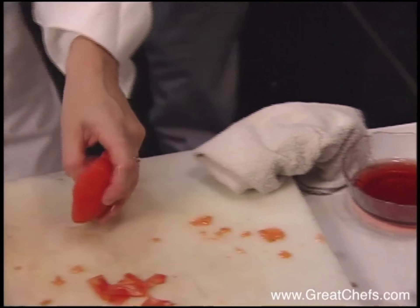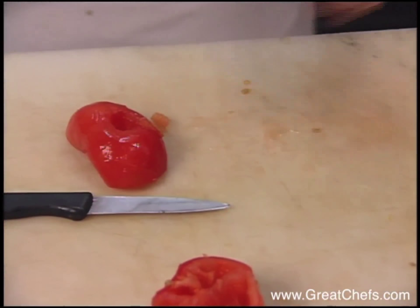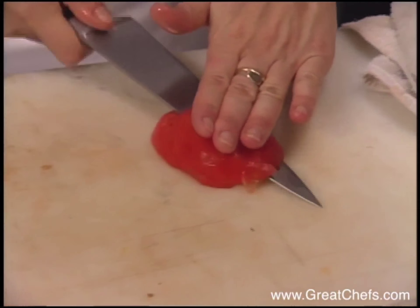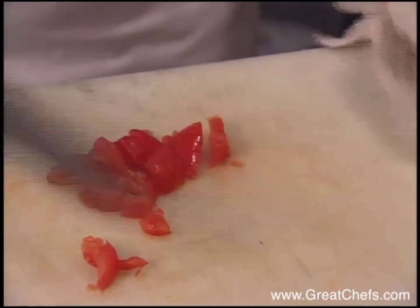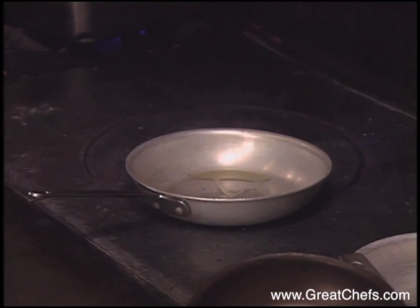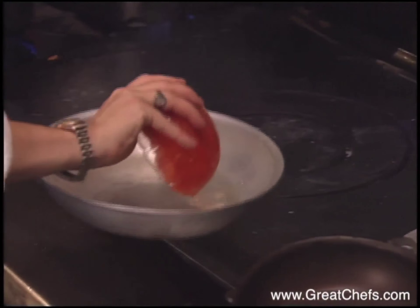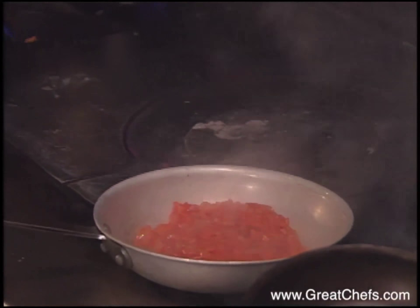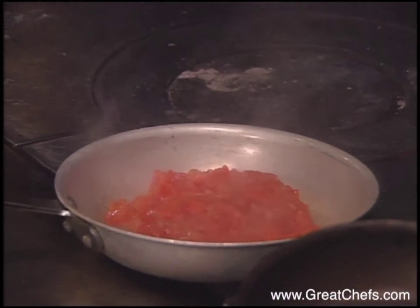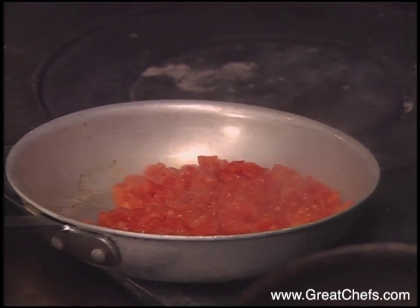Then you want to rough chop the tomatoes — just very rough, don't need to spend too much time chopping. You want to start cooking your tomatoes to begin the tomato paste, and you want to make sure the pan's pretty hot. You want to let all the water from the tomatoes evaporate so the tomato paste isn't loose and watery.